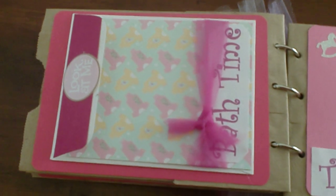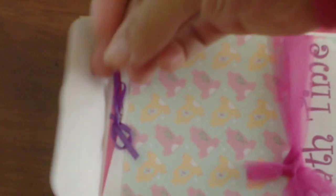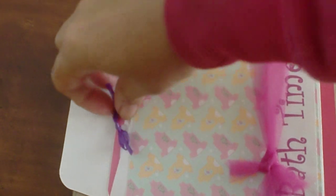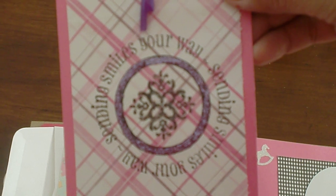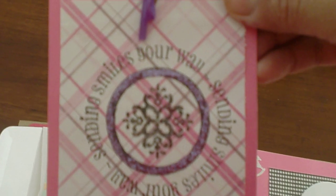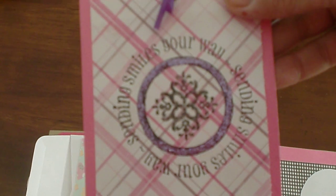Next page is 'Bath Time,' and in here it says 'Look At Me.' Then you open up the little pocket, and I put some glitter with the stickles. It says 'Sending Smiles Your Way.' There's a space for the mom to put a little journaling on that.